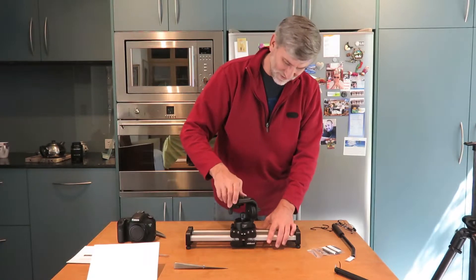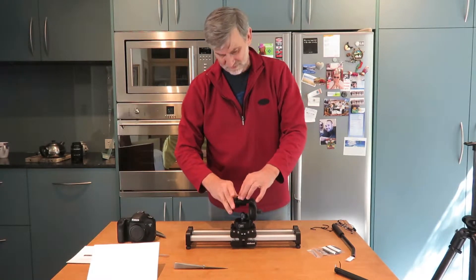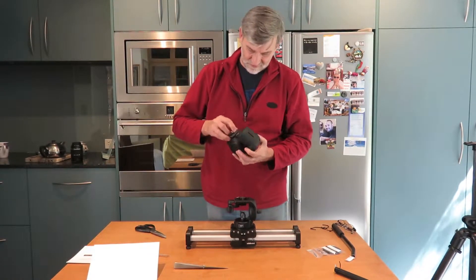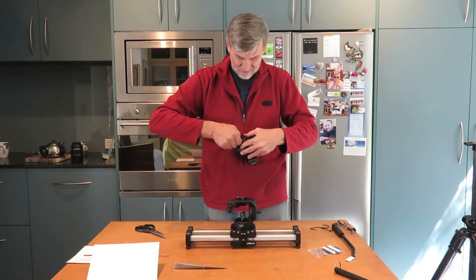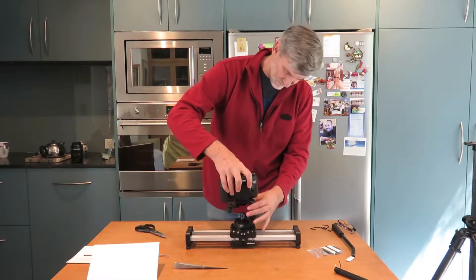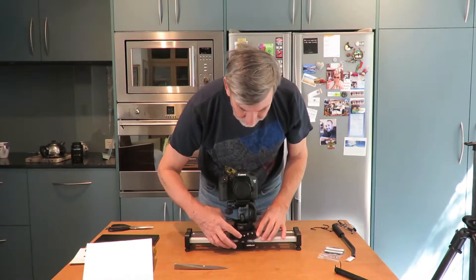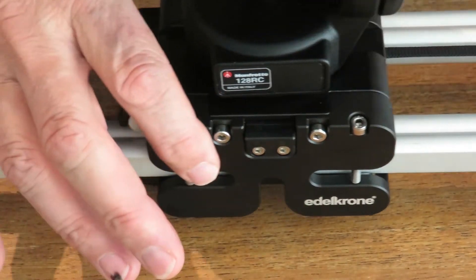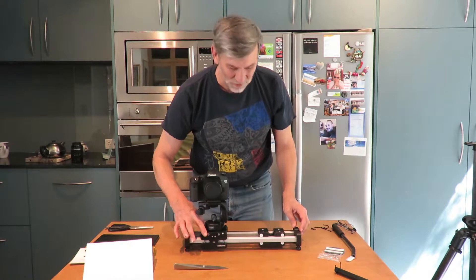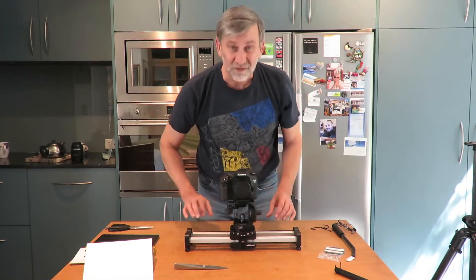Okay, so we screw the head on. And there it is — we figured it out. There's a little locking device just in the front here. Clip that in and now it moves. Not very much when it's sitting on the table, but once we get it onto the tripod it should be impressive. So give us a minute.